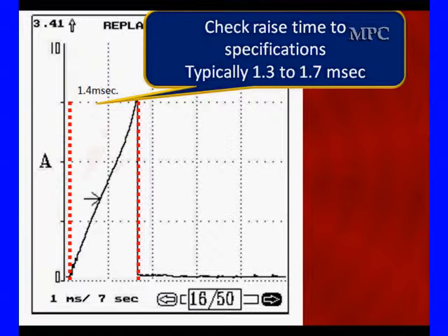The rise time specification is 1.3 to 1.7 milliseconds; this one is 1.4. But again, remember that is controlled by the PCM. If that's wrong, look at the PCM — it's the source of this information.